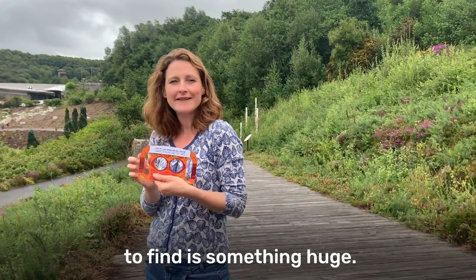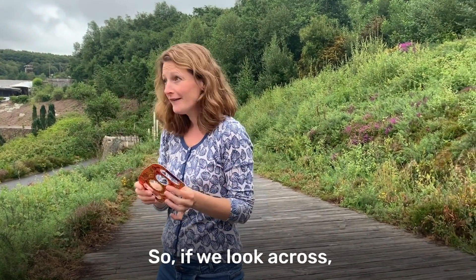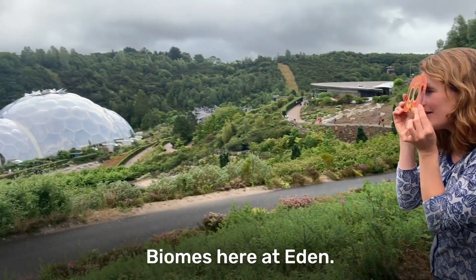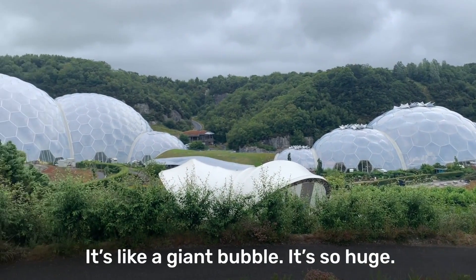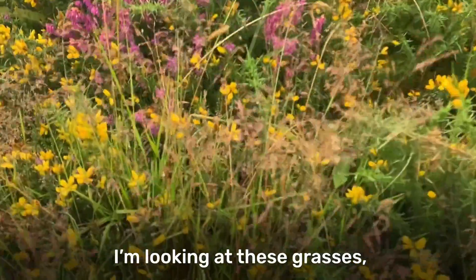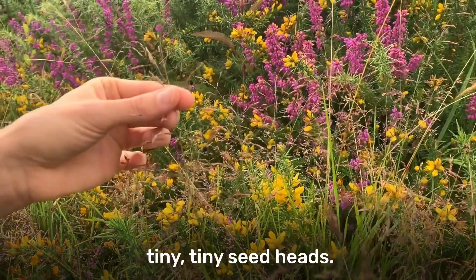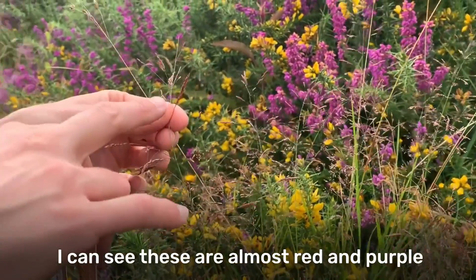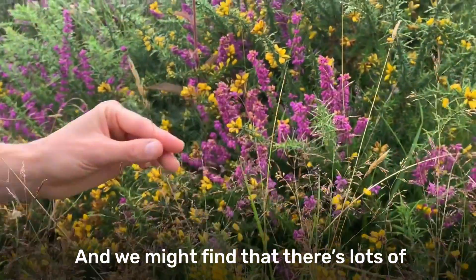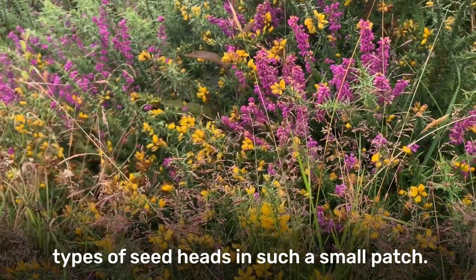The next thing on our list to find is something huge. We're not just looking for big, we're looking for huge. So if we look across, I can see the really huge biomes here at Eden. There's the rainforest growing - it's like a giant bubble, it's so huge. I'm looking at these grasses and at the top of the grasses are some tiny, tiny seed heads. They're really beautiful - almost red and purple, tiny seed heads. We might find lots of different types of grasses and seed heads in such a small patch.